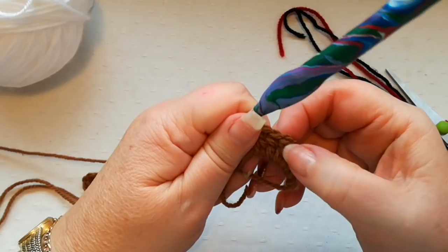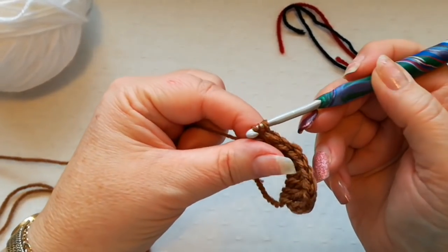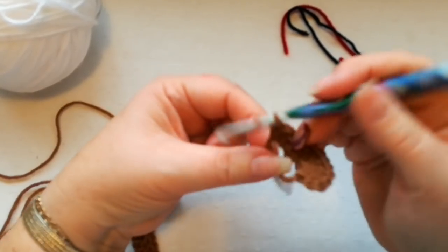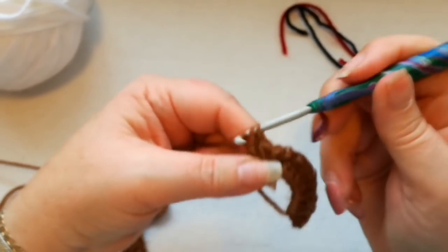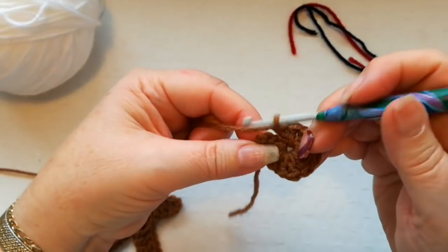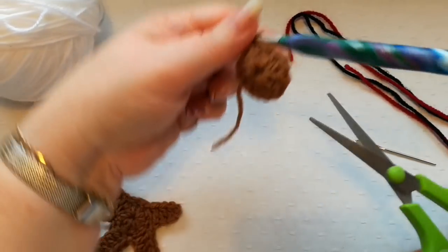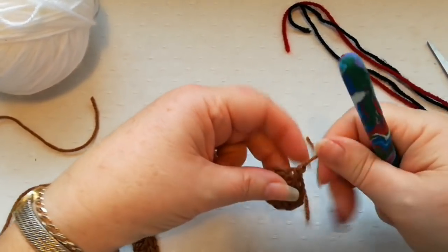We've got one, two, three, four, five, six, seven, eight, nine, ten, eleven and twelve. We pull the ring to close, and again join into the top of the three chain that we started — so that's the head complete. Just snip off the yarn, leaving a tail so that you can sew the head to the body.